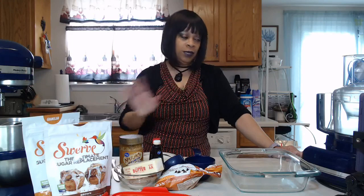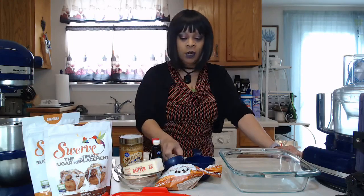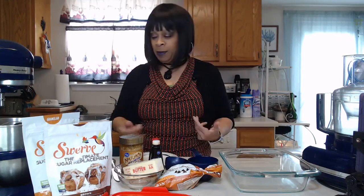We're going to be making Keto Peanut Butter Fudge, and this is so easy! Great for the kids if you have kids or grandkids that you want to join in — this could be their thing to do and to make.